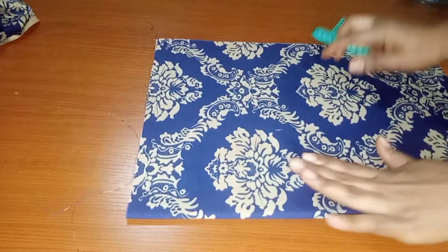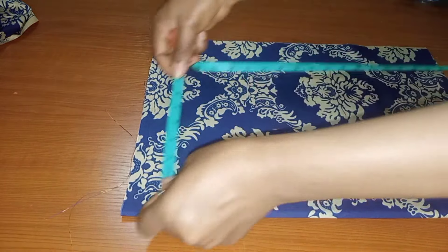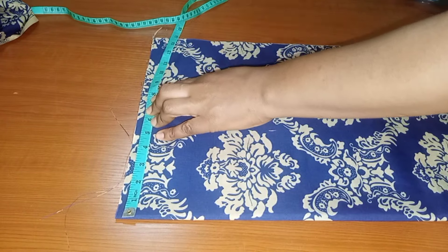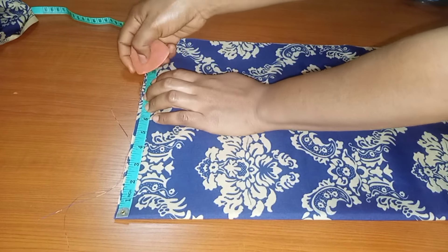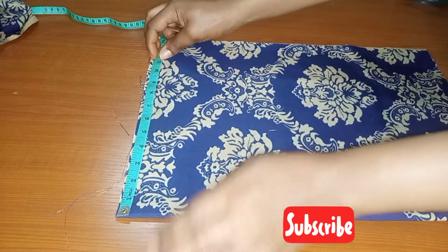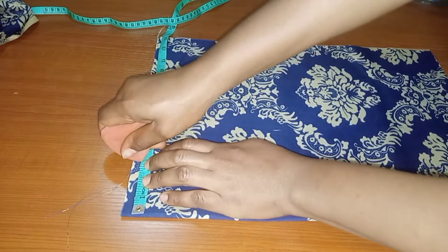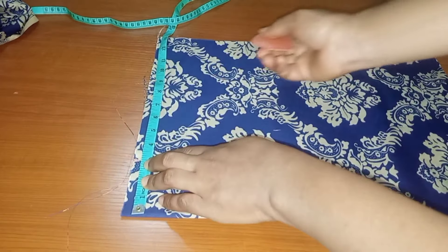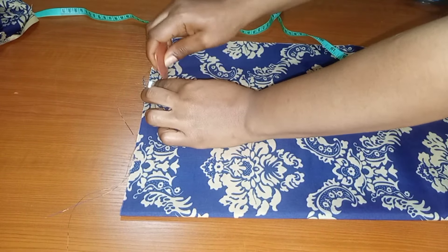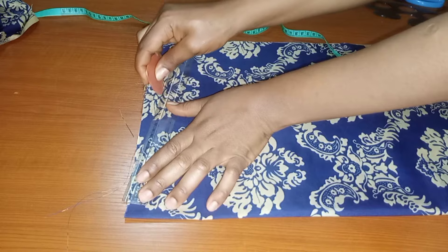Now we'll go ahead and start inserting our measurements. Starting with the shoulder — the shoulder of this person is 17 inches; 17 divided by 2 gives us 8.5 inches. I added an extra half inch for the joining allowance at the shoulder, making it 9 inches. The next line will be 3 inches for the neckline width, and we go down by 1 inch for our shoulder slope, then connect it.